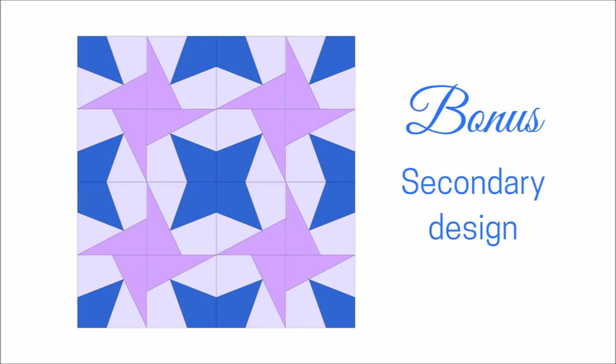This means it is very fun to play with different color combinations, and you can either make that secondary design stand out or recede. I have a lot of fun playing with the quilt layouts in EQ7. I made a whole quilt with just one quadrant of my paper piece design, and now I can see what happens when I start to move things around.